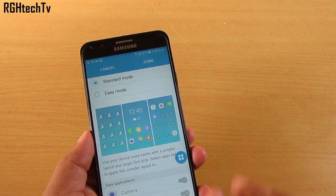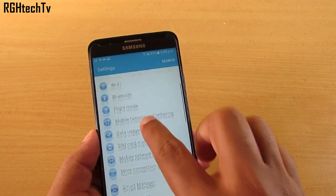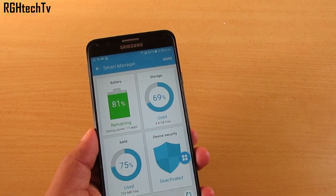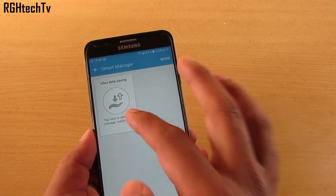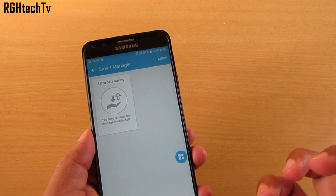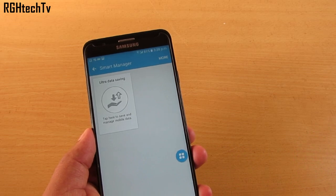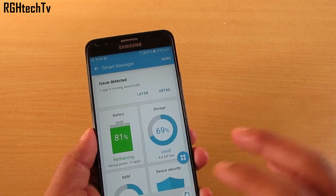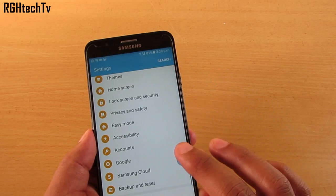This phone also has Ultra Data Saving. Go to Settings, then Smart Manager — from here you can clear RAM, check security, battery status, and storage. You can also enable Ultra Data Saving, which compresses content being downloaded from the internet so you can access heavy pages with a minimal amount of data.